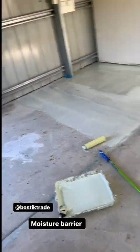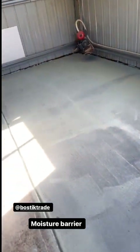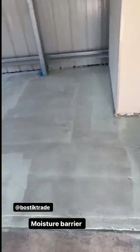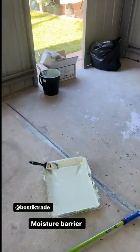I'm nearly finished. My arms are like shaking right now — you can tell I'm not fit. But this is the Bostik moisture barrier that I've used. I'm going to start epoxying — I'll probably give this a day to dry. I'm nearly done and I've actually gone through the whole 10 litres that I bought, so I'm hoping I don't need a second coat.